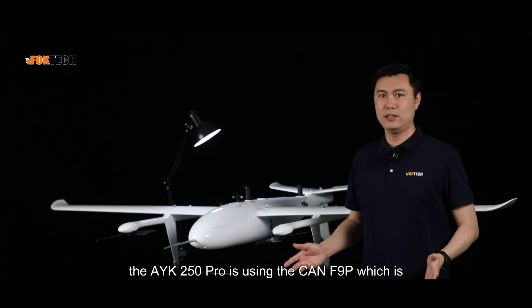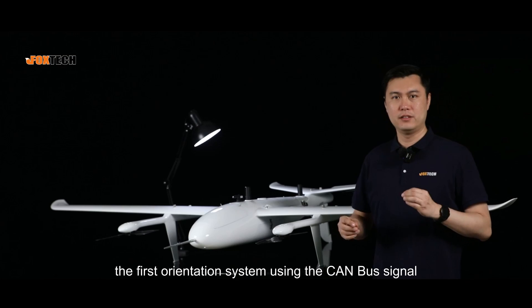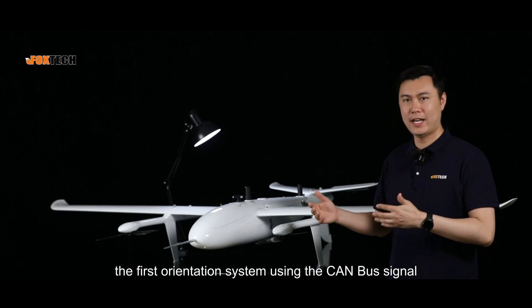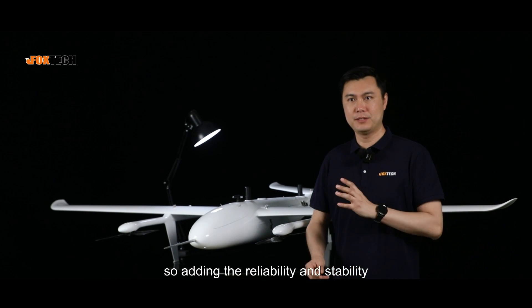The AYK250 Pro is using the CAN F9P, which is the first orientation system using the CAN bus signal, adding reliability and stability.